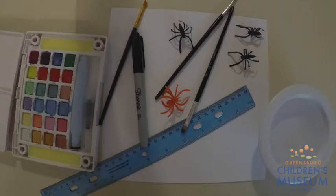For our creepy crawly activity today, you will need a square sheet of paper, a sharpie, some paintbrushes, some watercolors, and a bowl of water. If you would like, you can also have some fake spiders and a ruler to help you with straight lines, but those are just optional.